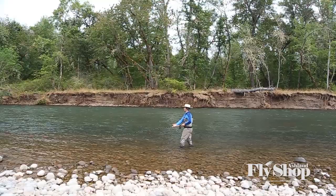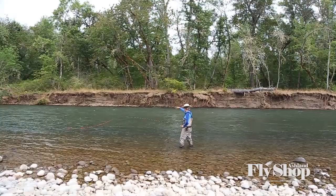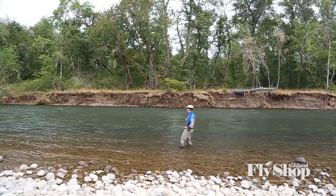My first move is a lift, as always, and then I come across on that dish. If you watch the switch cast video, you'll see that dish. All it is, is after my lift, my rod just slightly dips down and comes back up. And as my rod comes back up, my anchor touches down. As soon as that touches down, boom — I deliver.